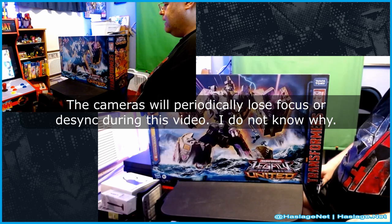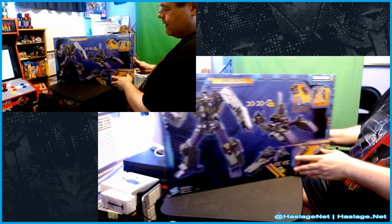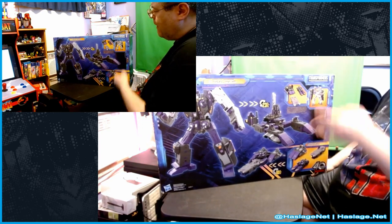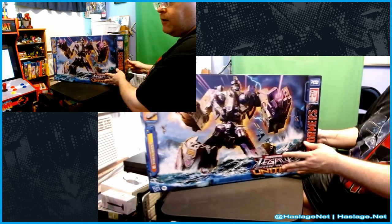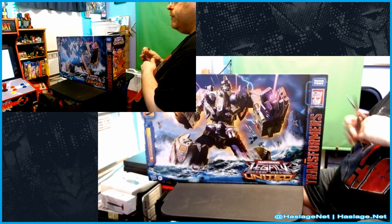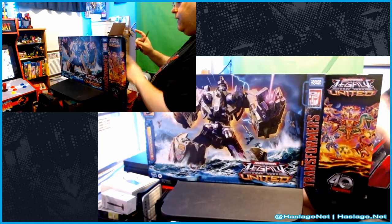He's only the second ten-and-a-half-inch figure if you don't count the super big sized combiners. Here's the front of the box, the side, and what the back looks like. We're not going to fully convert him — just do a first impressions look at his parts. I like the character, especially from when the animated series Armada came on, and then when I got to play the Transformers trading card game, that was when I was like, okay this is awesome.